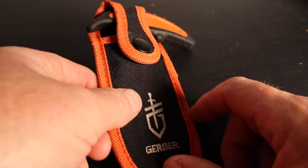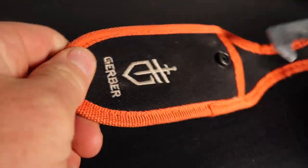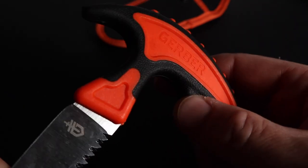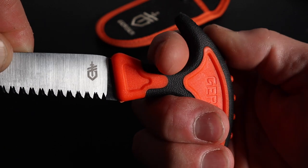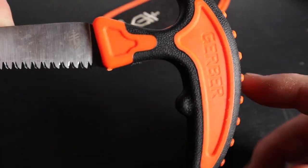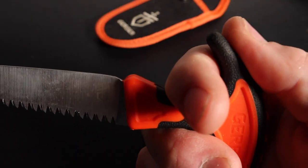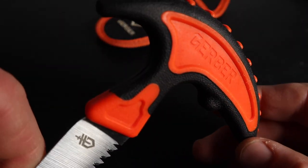Secondly is the Gerber bone saw. This thing is super light, orange sheath, orange handle — easy to see if you drop it. It's got the same type of soft rubber as the Swing Blade, so you get a really nice grip when it's wet and your hands are cold. It's got ribs on top and finger grooves on both sides so you can really be safe, plus a thumb rest so when you're sawing you're not going to slip and cut your finger.